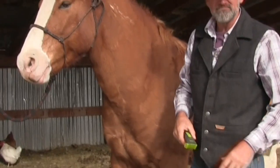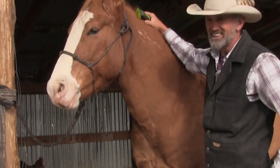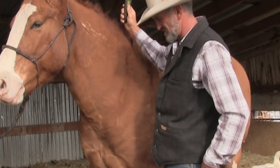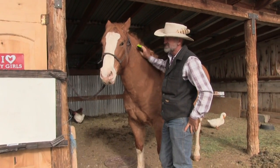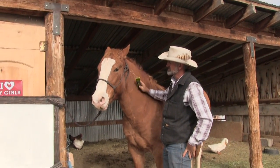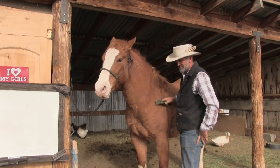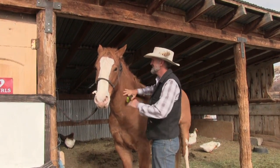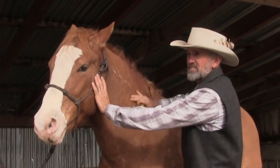We haven't ever put the trimmers on Rooster before. I'm expecting him to be awesome because that's how he is. We'll just start with a little on and off — always curious but nothing too alarming. Good boy. I just want him to feel it. He's wondering a little bit about that, I don't blame him. We'll just brush him with it.